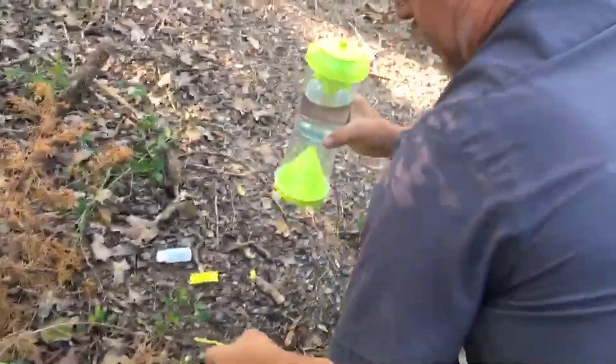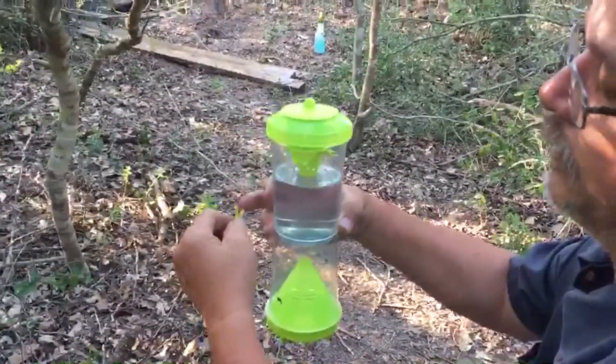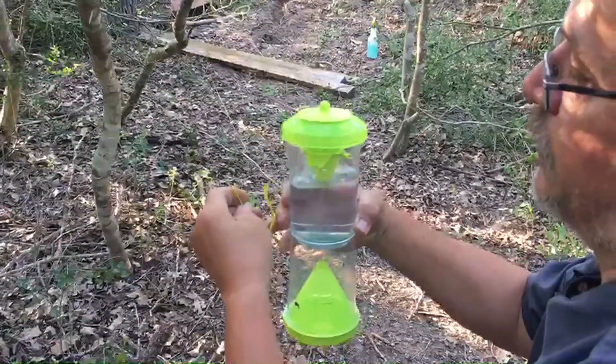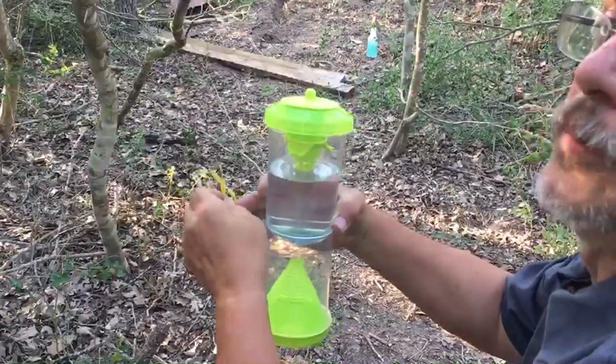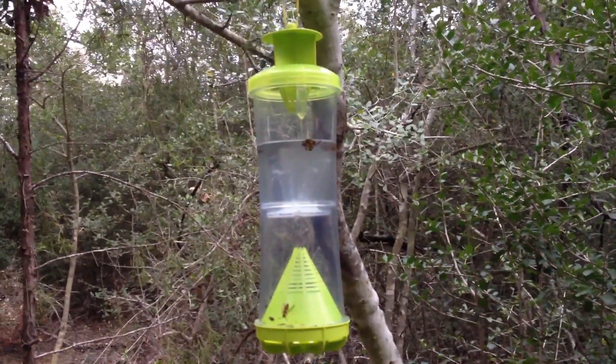We'll use the twist tie to hang it in a tree and wait to see if the wasps, yellow jackets, and hornets come to it. Here is our wasp trap after one day of being hung out.